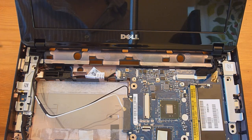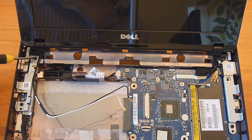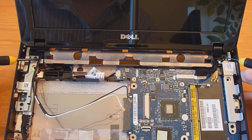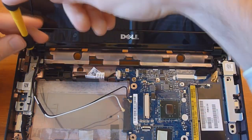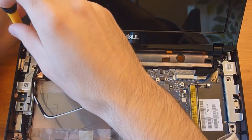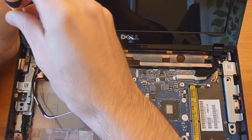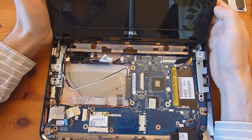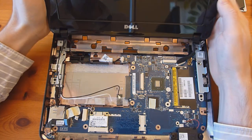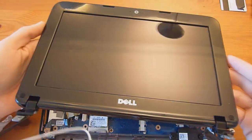There are actually two more screws to remove — one right there and one right there. These are the final two holding on the display. As you're removing these screws, use your other hand to hold the display so it doesn't just pop out. It should be loose, and all you need to do now is pull up to remove it. So you have the display.